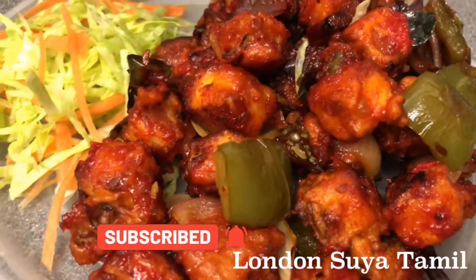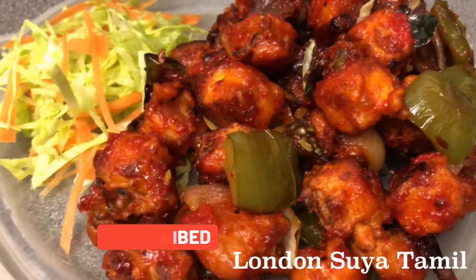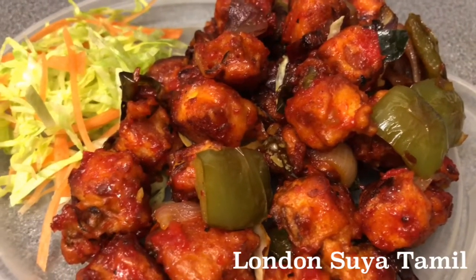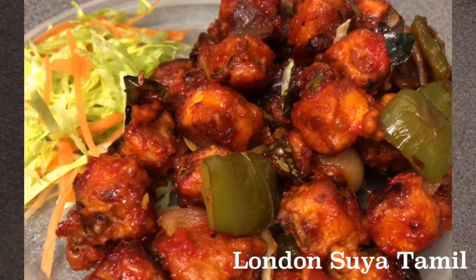I am going to make a paneer 65. It is a little spicy in the restaurant style. I will show you this in the video.